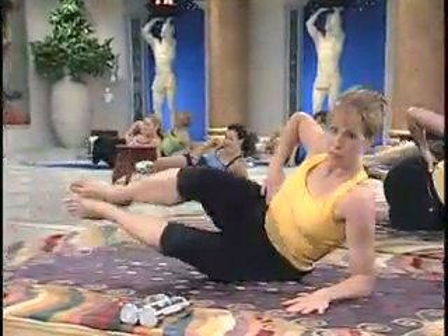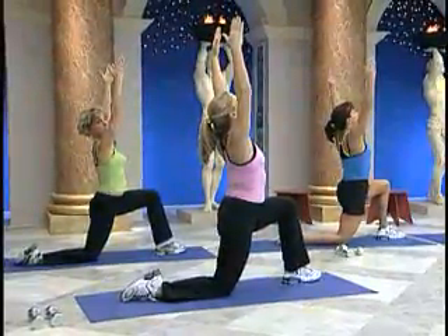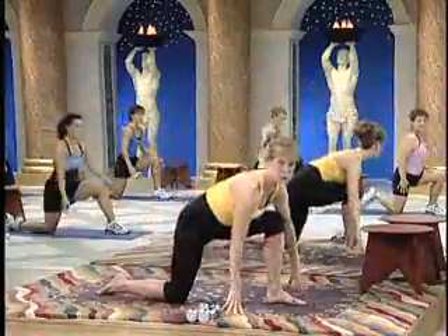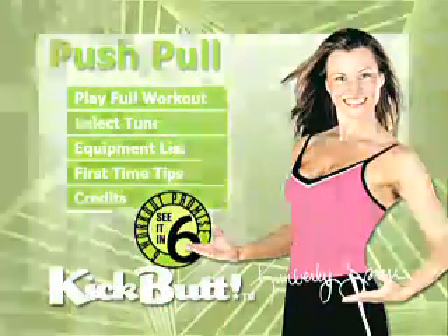Feel the side of the body, the obliques working. Shoulders down — feel the stretch through the entire body. Release. Lift your back toe and pivot to the front for an inner thigh stretch. Thank you.